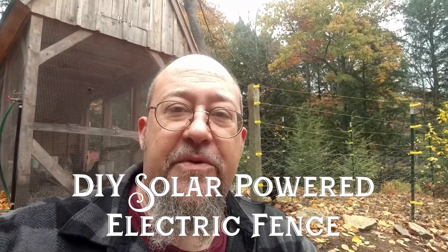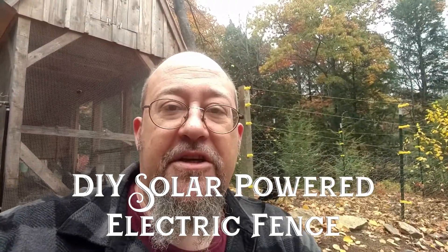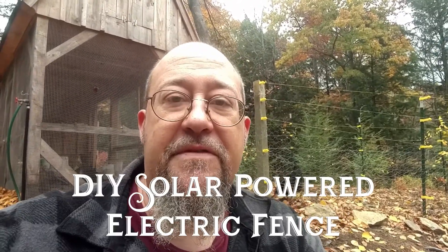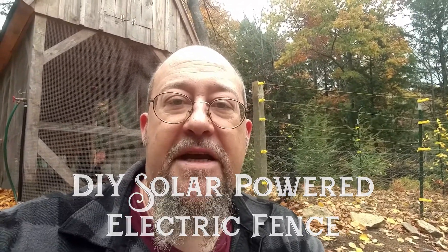Hi everybody, it's David from Okanab Farm. Just a few weeks ago I shared a video about the chicken run that I set up behind me, and I promised you a video about the solar fence charger that I was going to set up. So today we're going to discuss the charger.